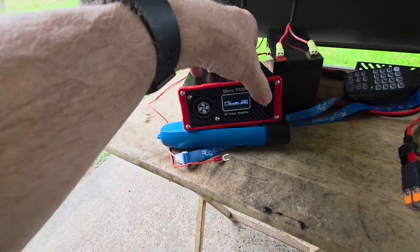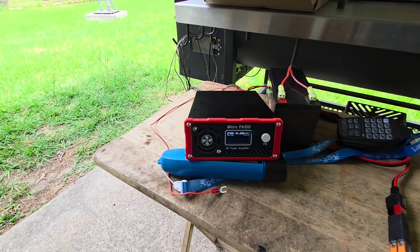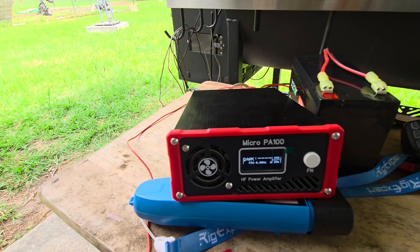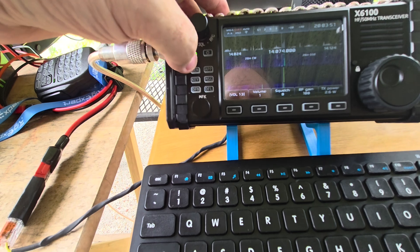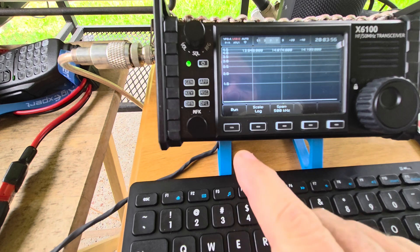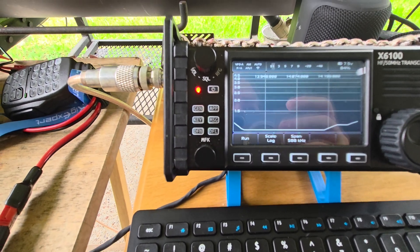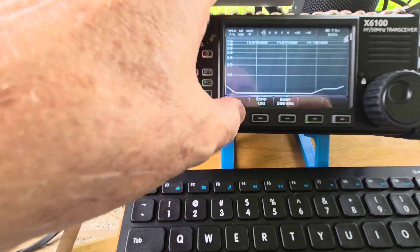I'm going to put this into bypass mode and key it up. As you can see, it's putting out a little over 2 watts at a flat SWR of 1.0. Just to verify that, there's no tuner on. I'm going to go into the SWR scan — we've got it set up for a 5 kHz run. As you can see, it's very, very flat, especially where I'm running it.